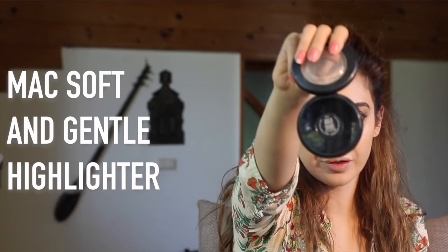The next step is highlighter. Personally, I don't like too much highlighter on my face whether it's day or night — that's just a personal choice. You can use whatever highlighter you prefer, but I've been using the same one for years: it's by MAC and it's called Soft and Gentle.